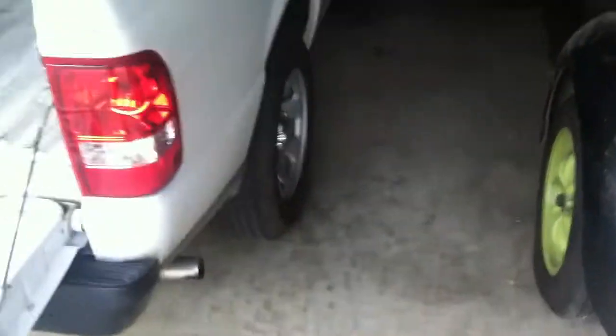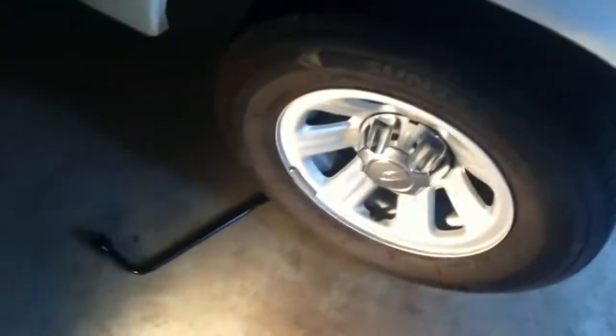So last time, this tire right here was on the front driver's side. I rotated them in an X fashion — this one was on the front passenger side, and likewise the front tires were back here. This time I'm going to be putting this tire on the other side, keep alternating it so you get even tire wear. That way you get the longest life out of your tires.